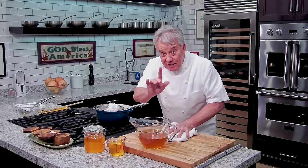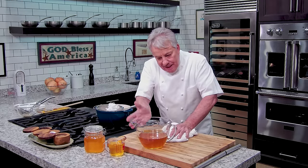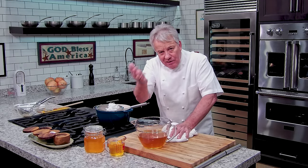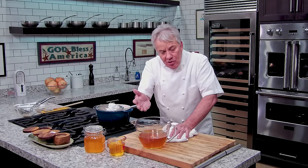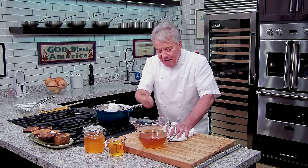Quick subject I almost forgot to talk about: salt. Everybody's always asking me, do I use salted butter or unsalted butter? Think about ghee as an oil you're cooking with. When you buy cooking oil — olive oil, avocado oil, any cooking oil — do you buy salted oil? No. Because you want to put the salt on your steak, on your fish, on your chicken, whatever it is you're cooking, the way you want it. You want to put the right amount of salt yourself. So you don't need salt in the ghee.